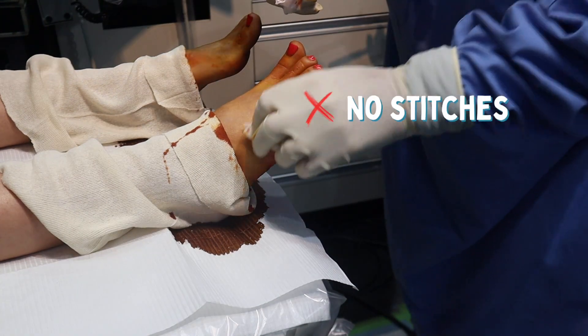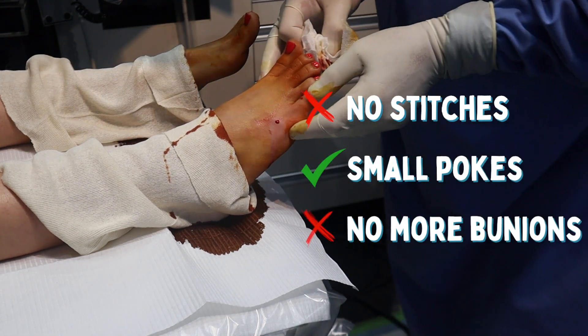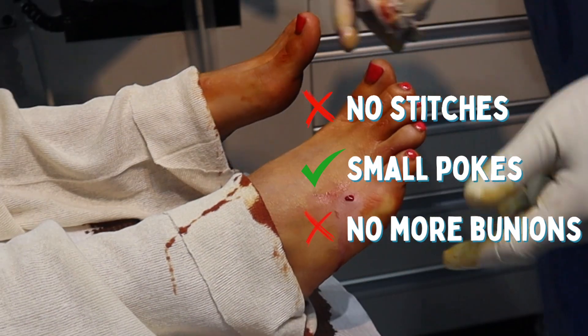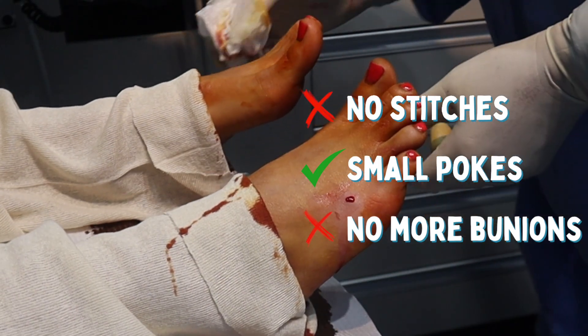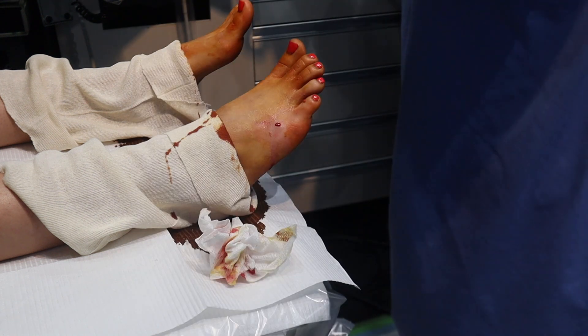So you can see no stitches are going to be put in. You can see how tiny that is. There's no more bunionette — it's all gone on both sides. She's going to wear Christian Louboutins. Right?